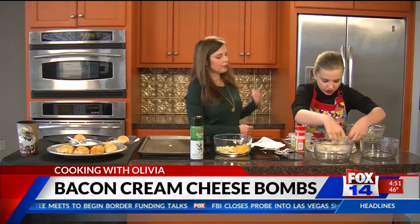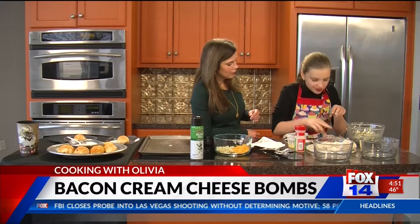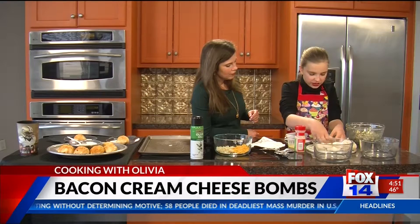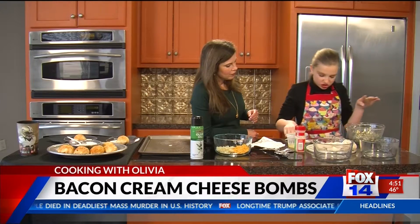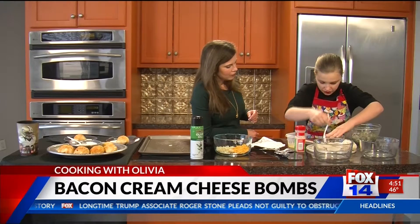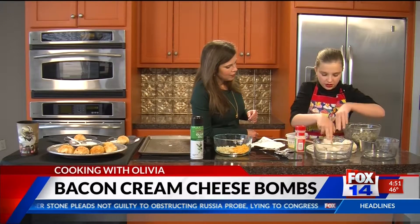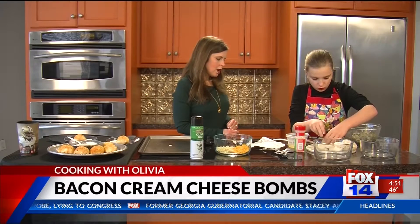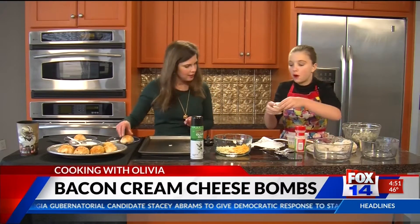What you want to do is get your two fingers and spread the dough apart evenly. Then get a regular spoon and put the cream cheese filling right there in the middle. Do all of that, and just kind of fold it up and put it in a little ball.